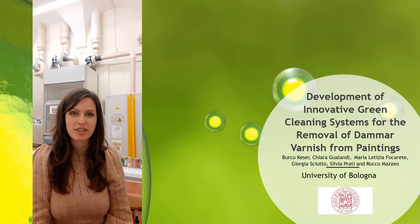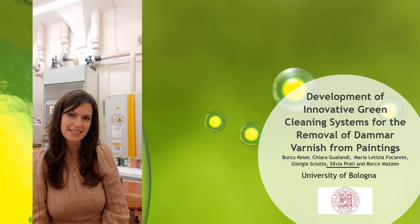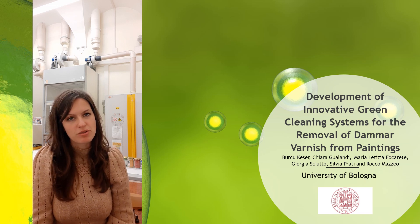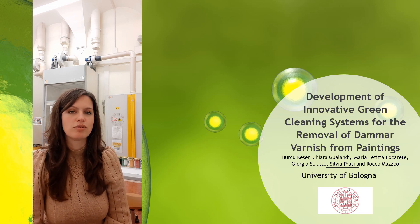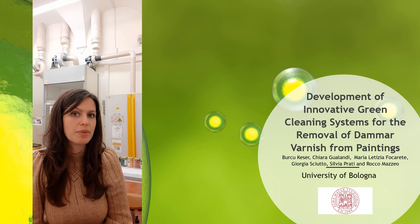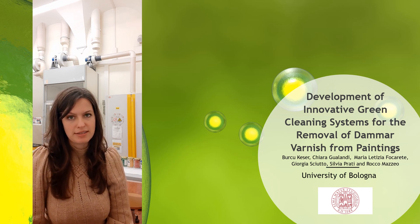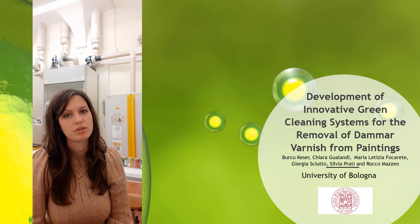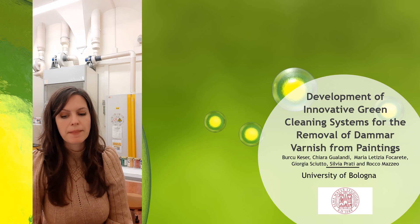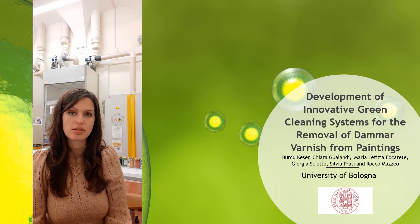Currently, I am working on dammar varnish removal from oil paintings through innovative green cleaning systems. Traditional cleaning methodology applied by restorers uses organic solvents which may be toxic and cause some unwanted effects on painting layers, such as swelling of the organic binder present in painting layers and leaching of soluble components. As you may see from the photos here, some organic solvents on paintings cause these results.